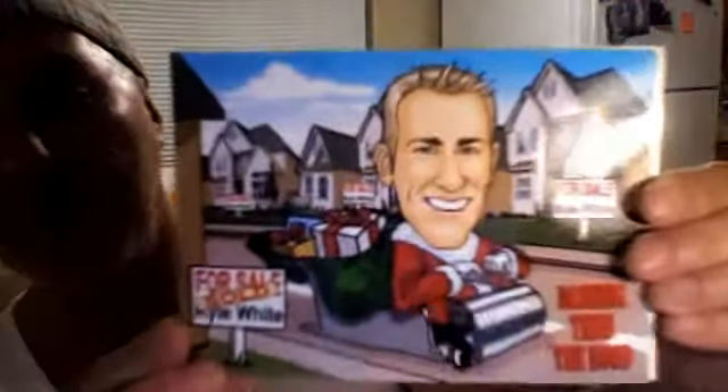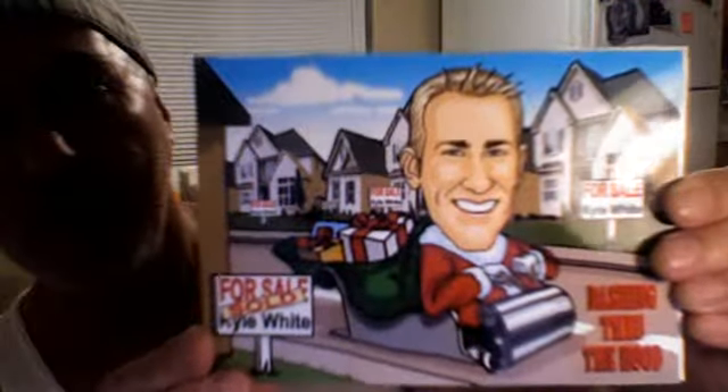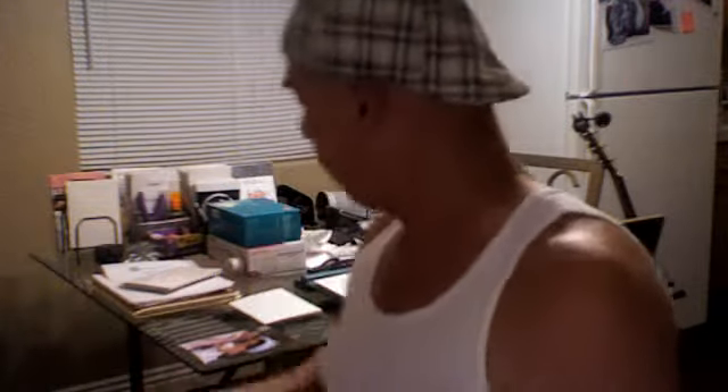Christmas time — last Christmas we had a woman approach us. Her husband and she are both in real estate, and she gave us a caricature of her husband. We applied that to the front of the card. On the inside, Jingle Bells was the melody and she had some words — we applied the words. I'm a singer and I work with singers, so we sang some special words for her for the card. That's another way you can go.